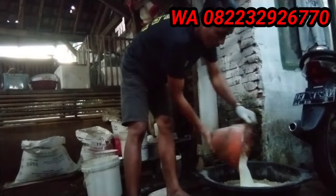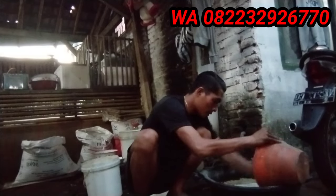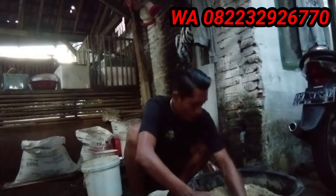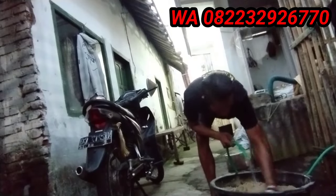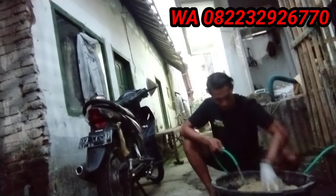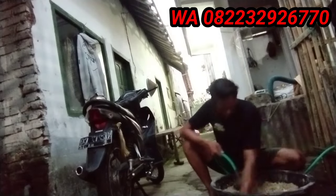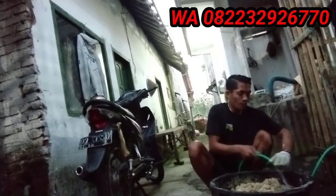Dan ini saya tambahin tepung kentaki ya, seperti di video-video sebelumnya yang sudah pernah saya bahas. Saya campurkan agar menambah protein pakannya. Soalnya ini sudah tercampur sama bumbu-bumbu seperti Masako atau yang lainnya. Saya kasih air secukupnya karena untuk pakai tepung kentaki itu sangat lengket, jadi saya tambahin air biar merata.